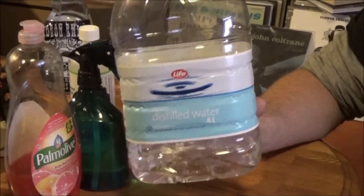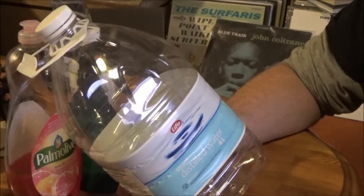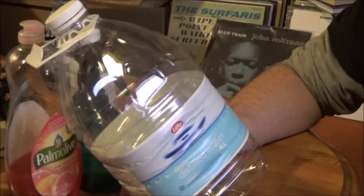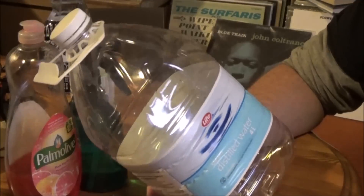The third ingredient is ordinary dish soap. You might ask: why buy distilled water when you can just use tap water? The answer is that tap water has chemicals in it — it's been treated and it's got minerals in it, making it hard water. That's not ideal for cleaning the grooves on a record.